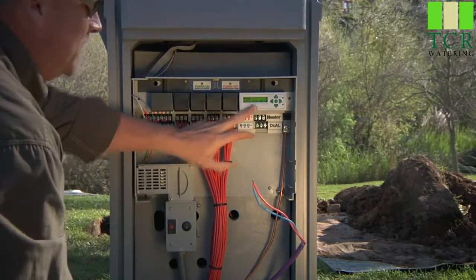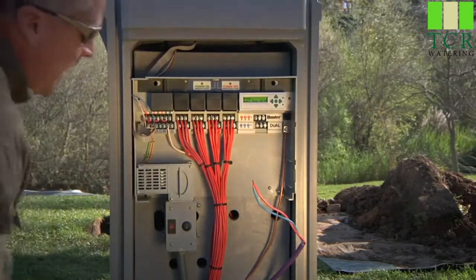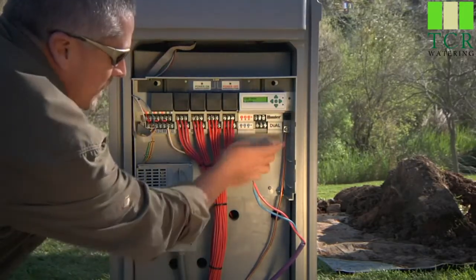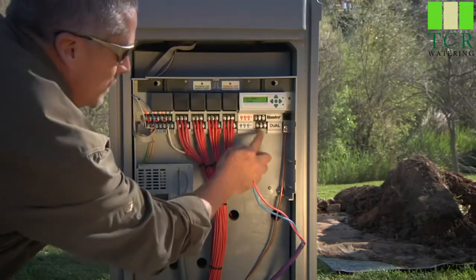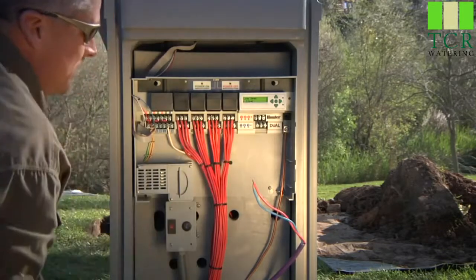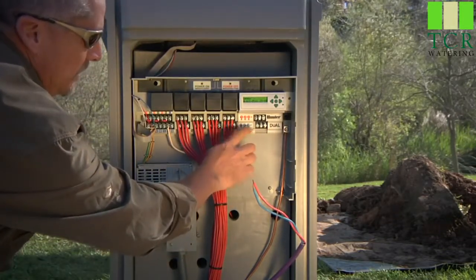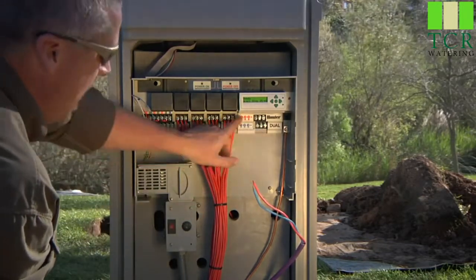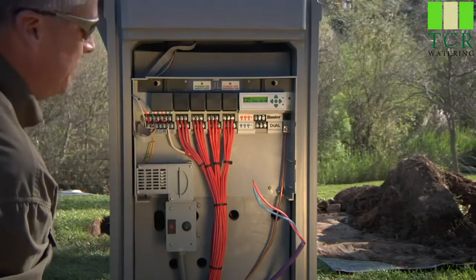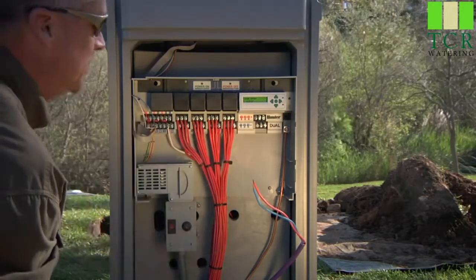You'll notice this module takes up three module locations, and that's shown down here where you've got two plastic curtains, and it only leaves open the middle of the three module bays for your two-wire paths. You'll notice the stickers to the left show that the three two-wire leg locations — blue is across the bottom and the three reds go across the top — so you can have up to three different two-wire paths coming out of this module.